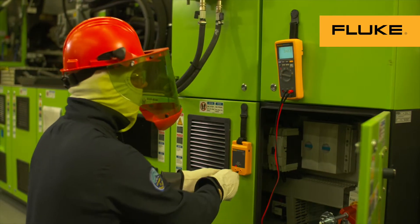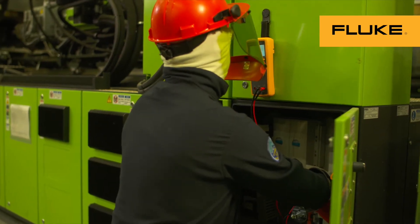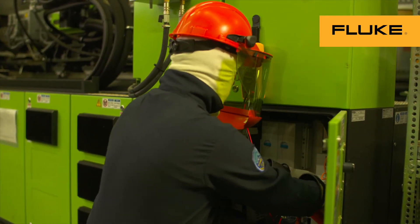Always assume the equipment is energized until you verify absence of voltage. Your life depends on it. Ultimately, you are responsible for your own safety. So listen to the voice in your head when it says, 'I wouldn't do that if I were you.'